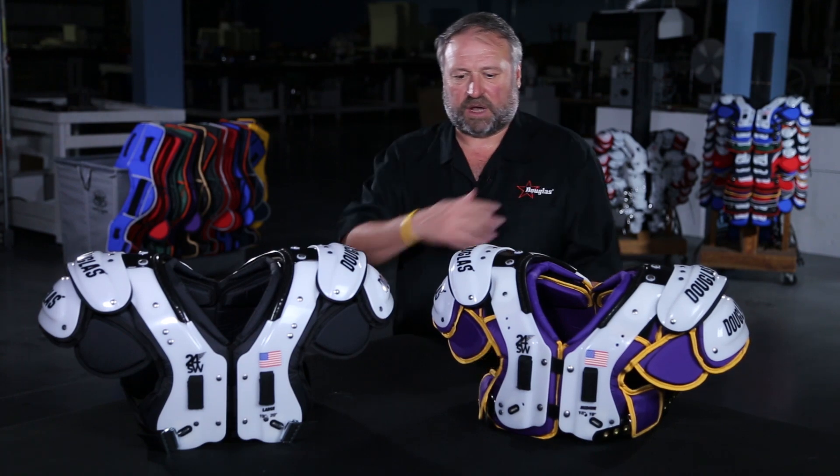You must wear your belts tight when wearing a flat pad to make the pad work properly. If your belts are loose, the bottoms blow out and all the energy is driven into the top of the shoulder.